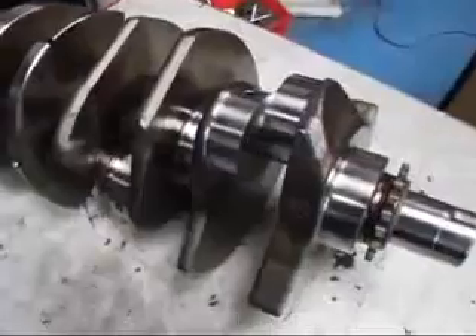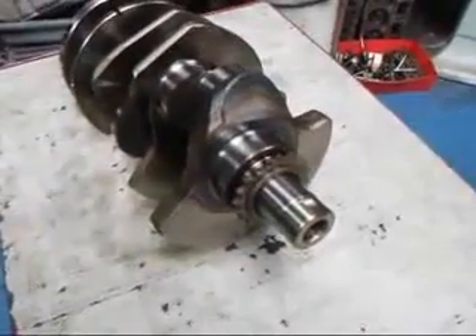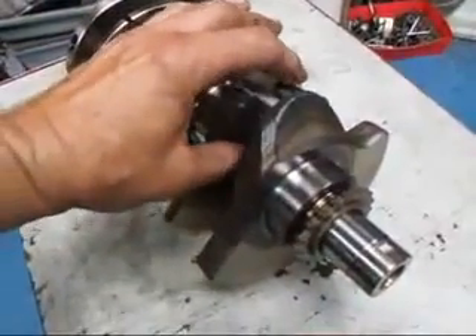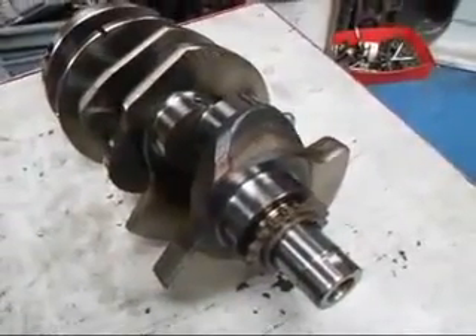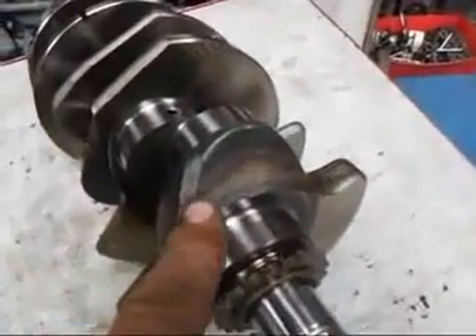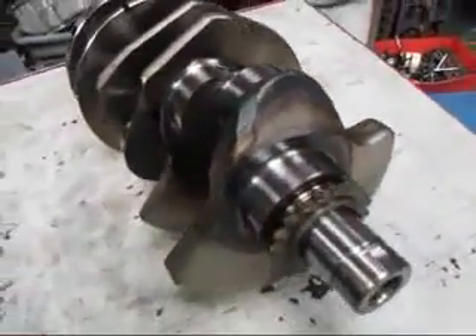The main thing I want to show you about this crank though is the fact that it's been induction hardened. What that means is that they wrap a foil around the main bearings and the rod bearing journals, and they heat the thing up to a fairly high temperature and then they quench it very quickly with water or some sort of cooling. And if you take a look here, you can see how there's a discoloration from that heating process.